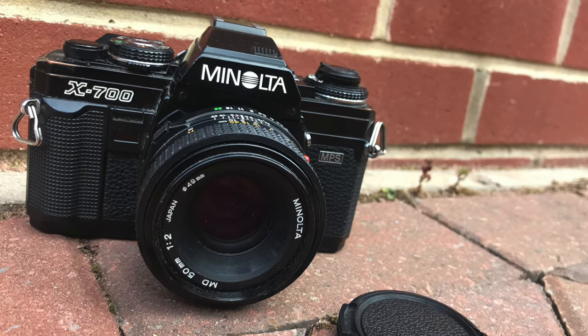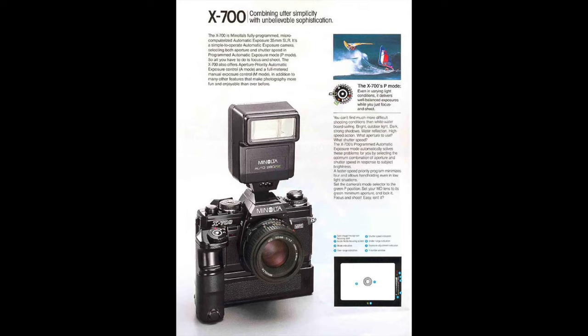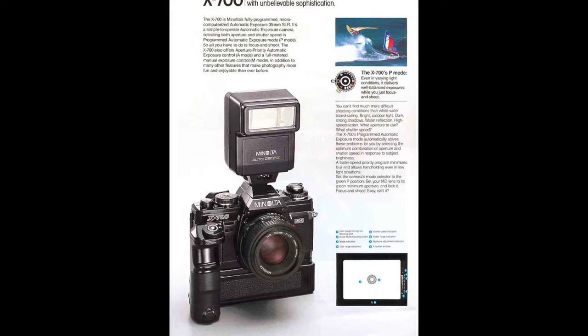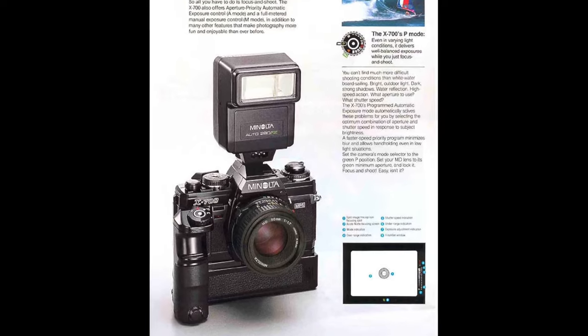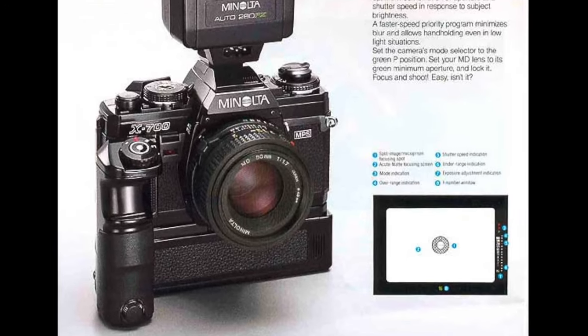It's Minolta's last manual focus SLR and I absolutely loved using this camera. It won European Camera of the Year in 1981 and it was the first Minolta to accept a fast 3.5 frames per second motor drive rather than just an auto winder. Functionalities such as remote control and time-lapse photography were offered through the optional control back.